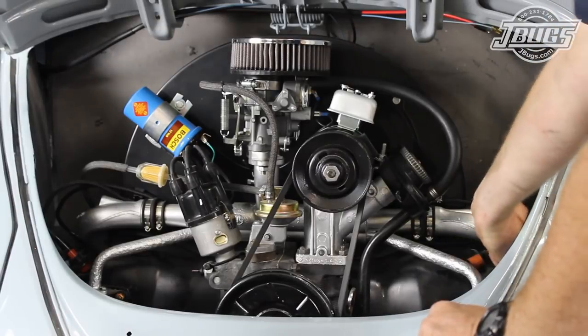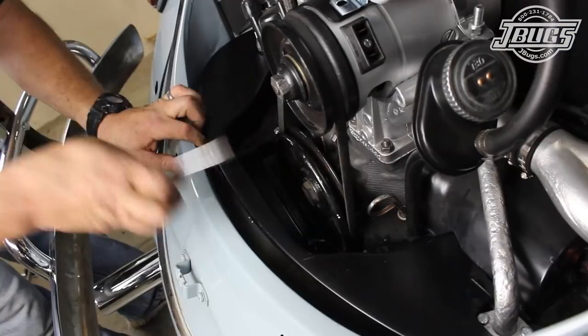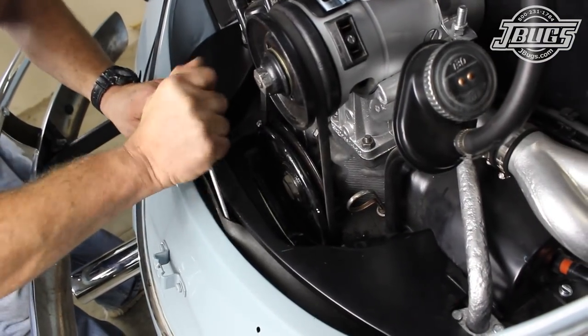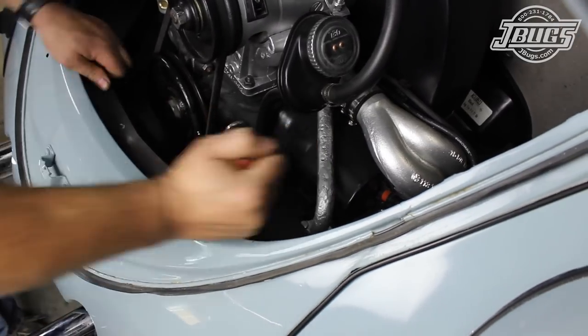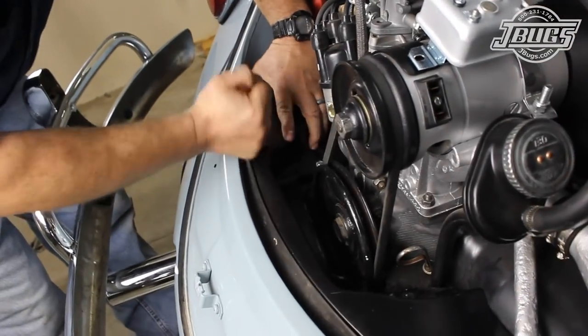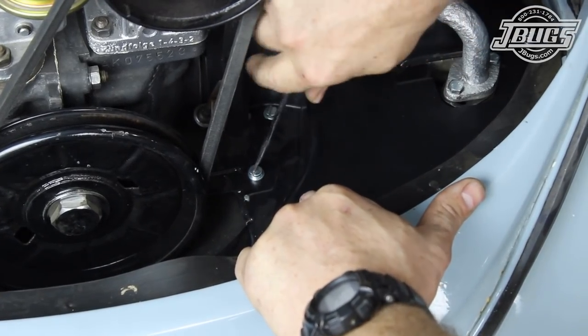With the engine in place, the spark plug wires are reattached to the appropriate spark plugs. Then the rear engine tin is set onto the engine and the rear engine seal is pried up and over the tin. Once the seal is on top of the tin, the tin is bolted to the engine.